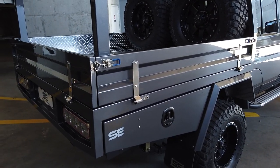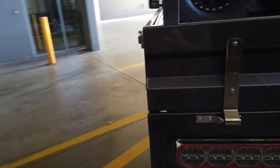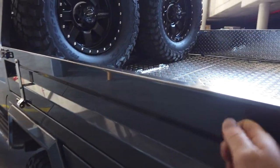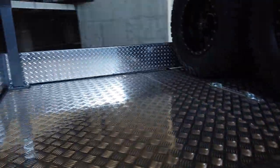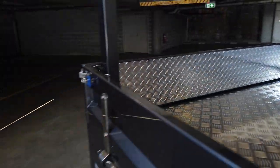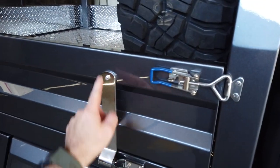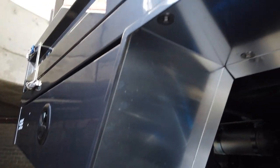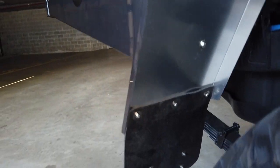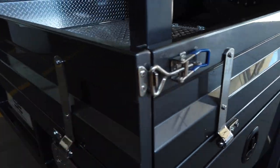The tray is fitted with drop sides made from 3mm aluminium, so they're nice and solid, and we've even put some checker plate on the insides so you don't scratch the interior. Stainless steel hardware throughout — every little rivet and bolt is stainless steel. You'll find that on all of our trays, and even underneath here as you can see, it's all stainless steel wherever we can. You can really see the quality in that.